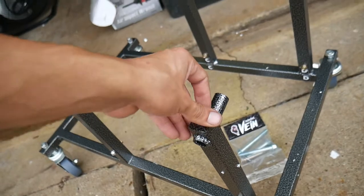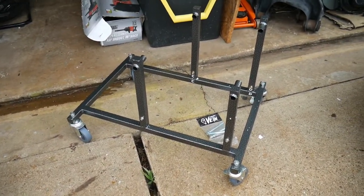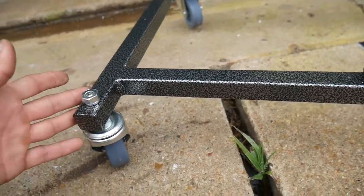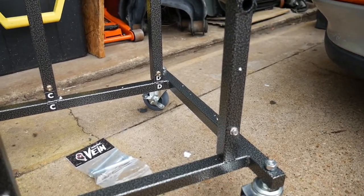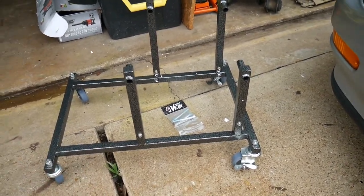Once it's bolted up it still has some play in there, but of course when the engine's on there that's not going to really matter — I'll show you guys in the next video when I have the D-series on it. The powder coating looks very well done — your typical industrial powder coating for parts. I've heard you can get your own colors if you'd like, but that comes at an additional price. Hopefully this video helped if you're thinking about buying the engine stand.